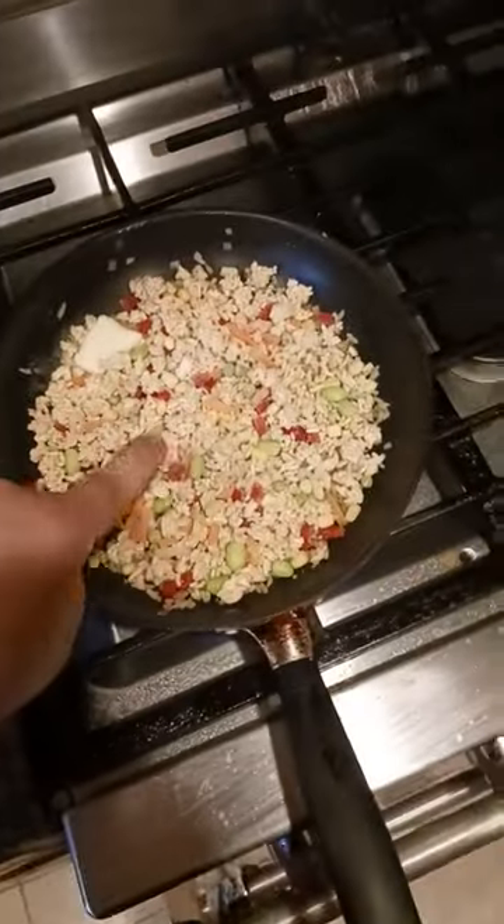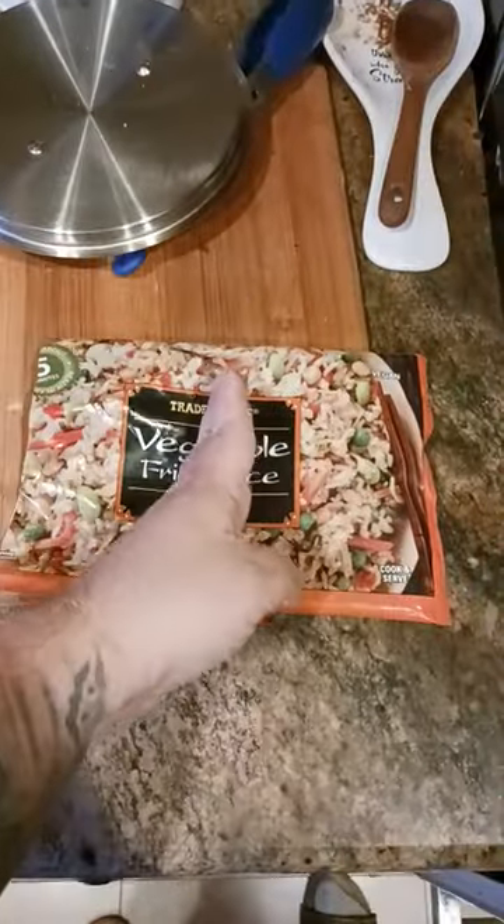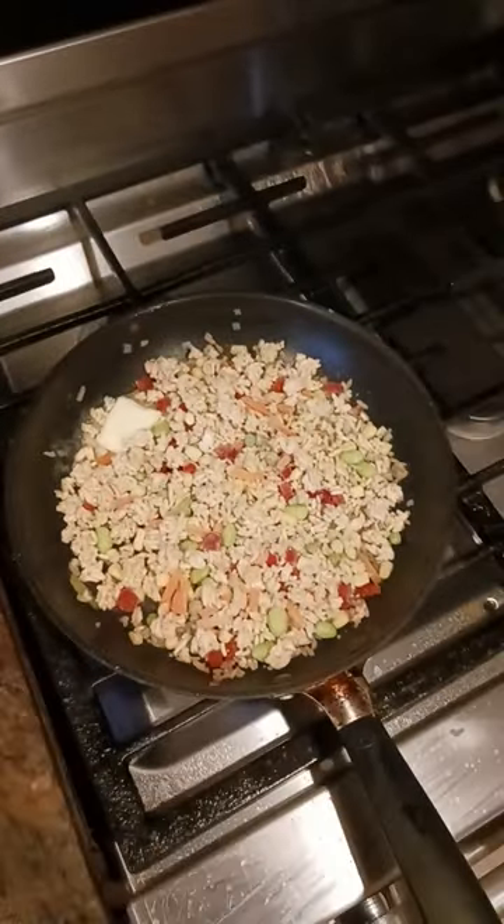There's enough in here for like two 10-inch size panfuls. So I just divide the bag in half, and then I have half one time and then half another time. Totally delicious.